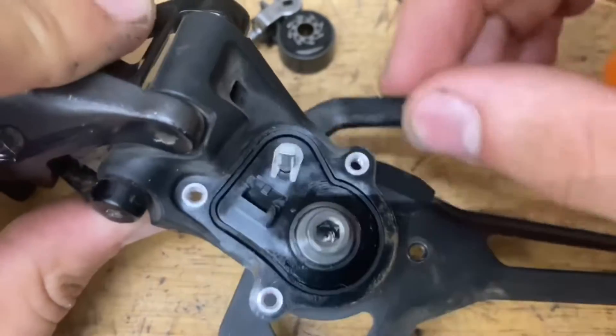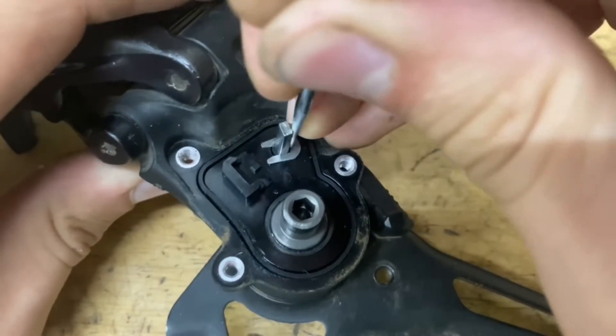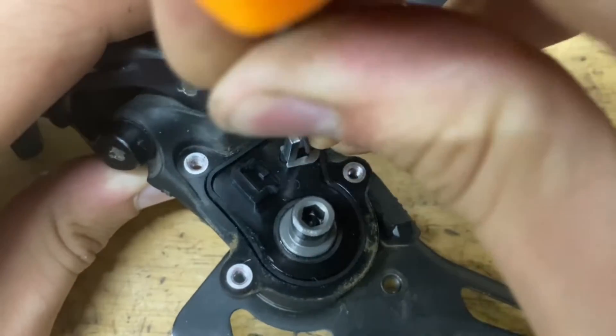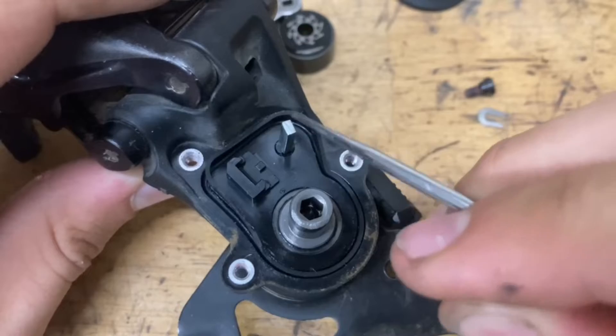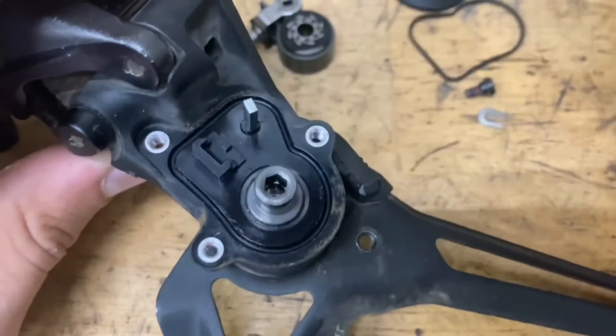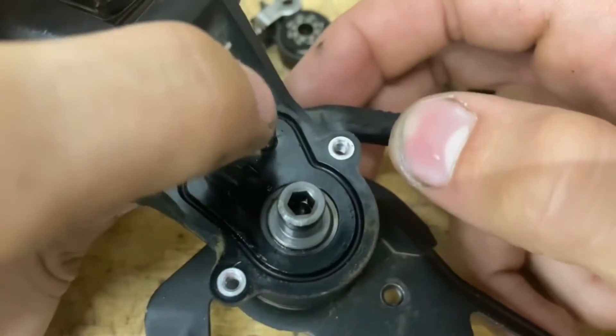Now if this lever moves kind of slow and you want to re-grease it, just grab your pick and pop off this tiny little clip. There's also a rubber seal here — pop that off as well. Then pull out the lever.